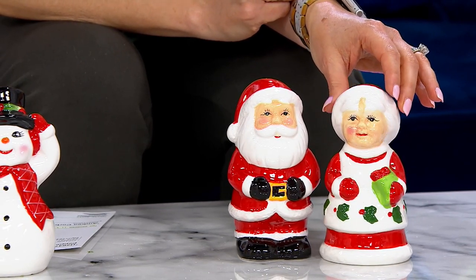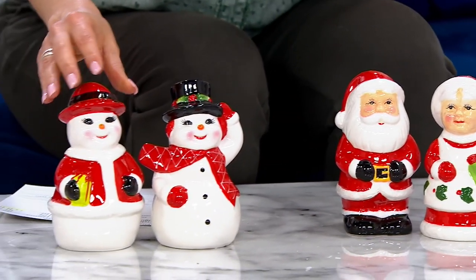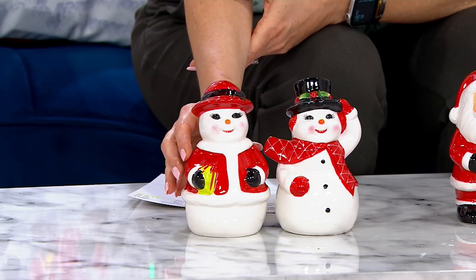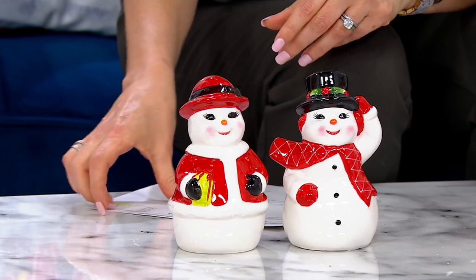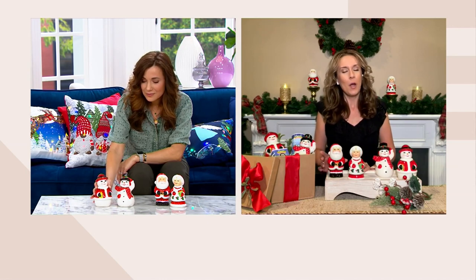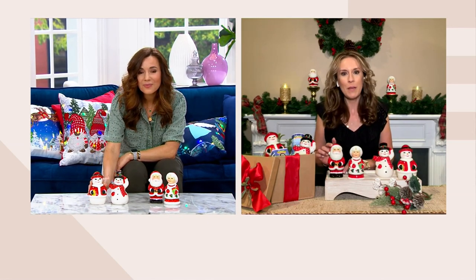I absolutely love that your grandmother collected them for so many years because that's really part of the story. I'm sure she built that collection over her entire lifetime and probably has stories for the ones that date the farthest back. That's what Mr. Christmas loves to help us do — remember all those special memories, fill your home with things that when you see them are going to make you think of the people that gave them to you or the places you collected them from.